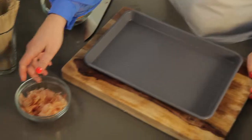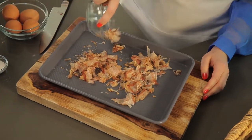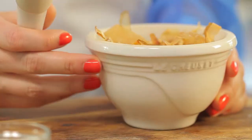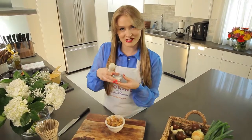Let it sit in the fridge for about an hour. Another necessary component is salt, but not just any salt. A pack of dried bonito, which is just dried flakes of fish — spread them onto a baking sheet and toast them in the oven for two to three minutes at 400. Then, using mortar and pestle, grind the bonito flakes with a tablespoon of sea salt.